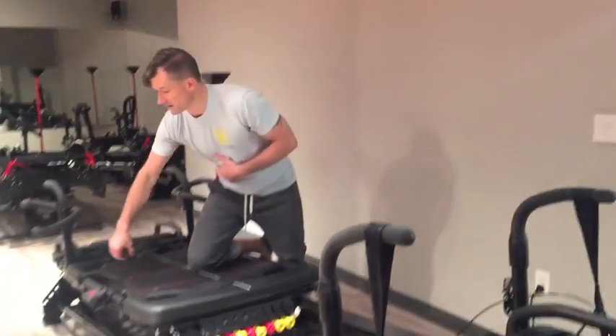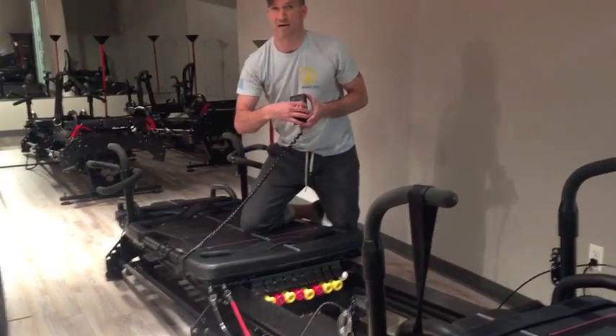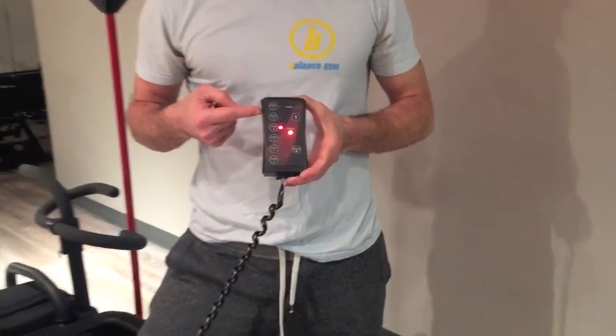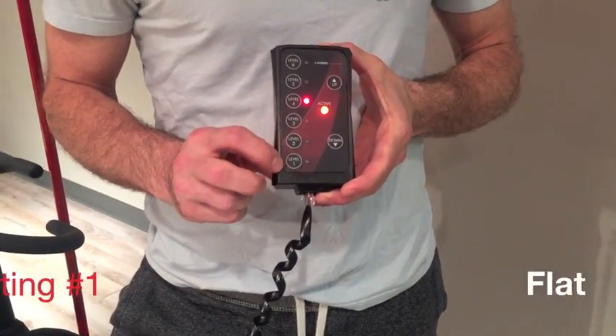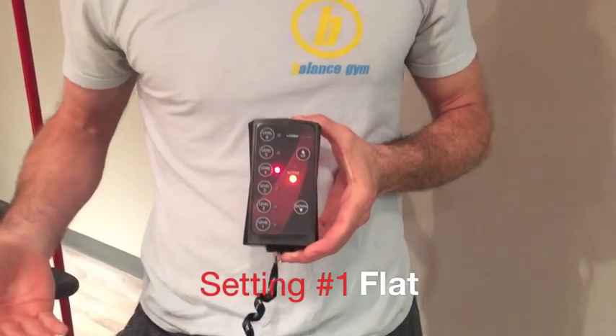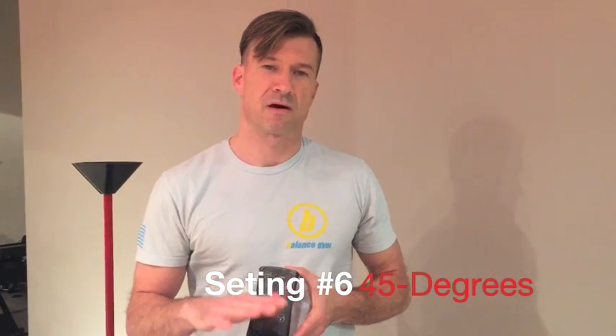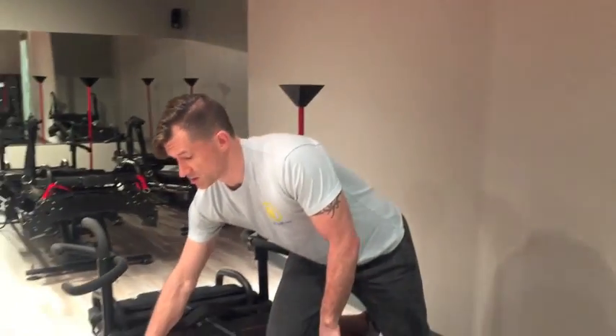Balance Burn is the only studio on the East Coast, and one of the few in the entire country, that has the MSM3S — the megaformer that works on an incline. To work this, we have this trusty remote control. We have levels 1 through 6: on the bottom is number 1, which will make the megaformer flat; on the top you have number 6, which will bring the megaformer to a 45-degree angle. That's going to feel basically vertical, but I promise it's not. This is just one of the ways to change intensity or difficulty on the megaformer.